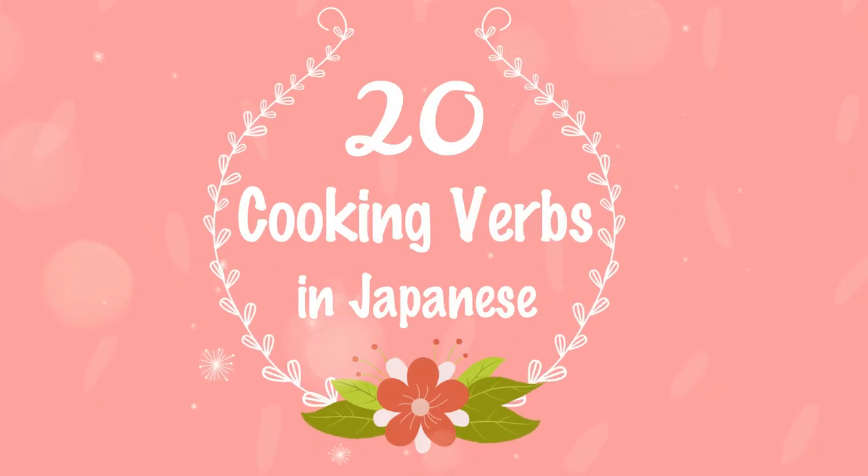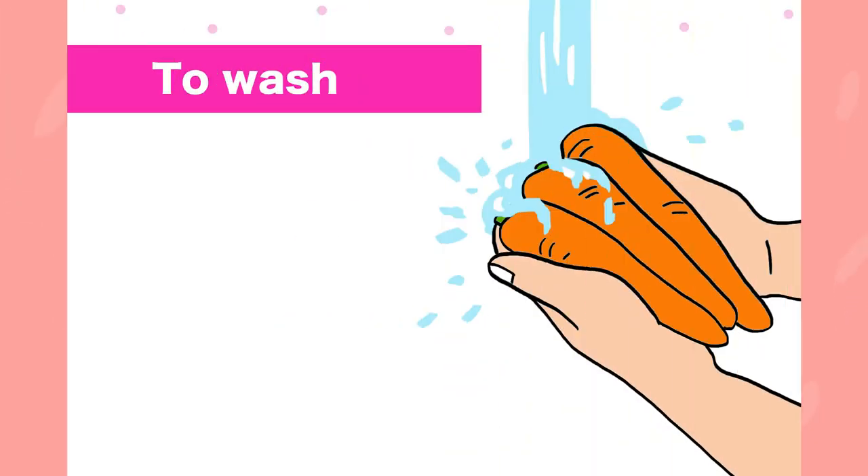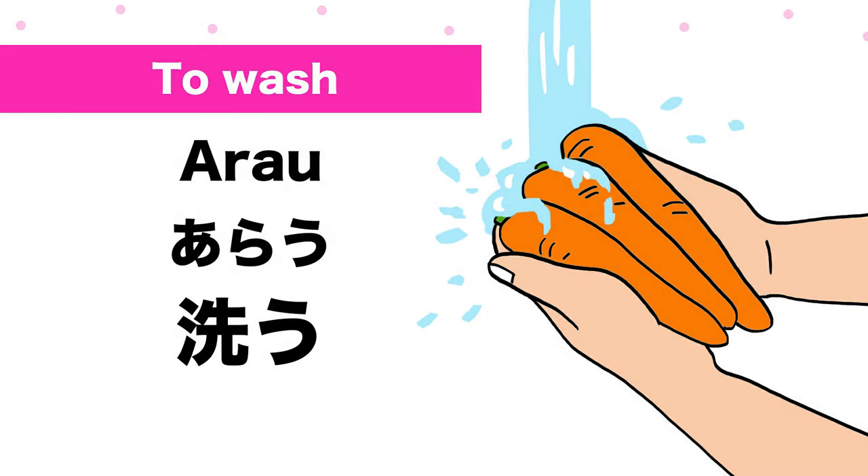20 cooking verbs in Japanese. To wash: a-ra-u.